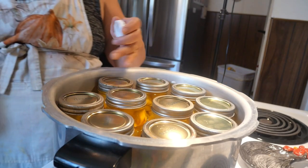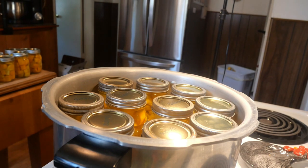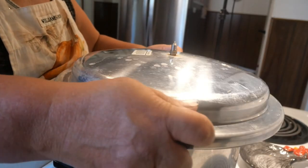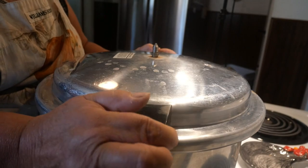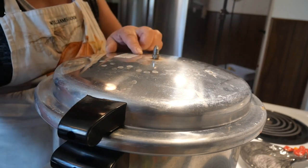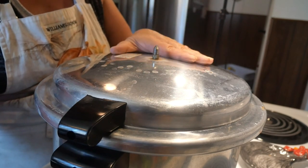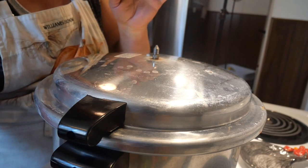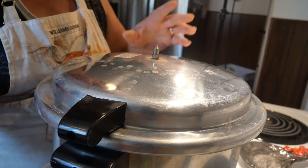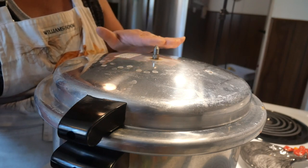I got them in there — I got ten of my pints in this one. I'm going to put a little bit of vinegar in there; that keeps my jars from getting cloudy and cleans them beautifully. We're going to put the lid on this. I got the burner turned on. When it starts spewing a steady stream of steam, I'm going to let that vent for ten minutes. Once it's vented, I'm going to put my jiggler on there, and when my jiggler starts to jiggle, that's when I will time this for 55 minutes for pints.